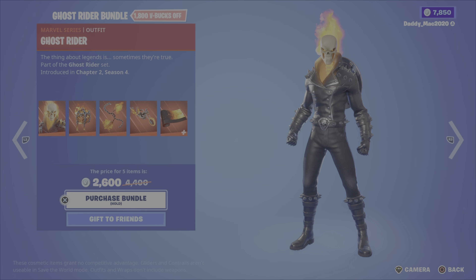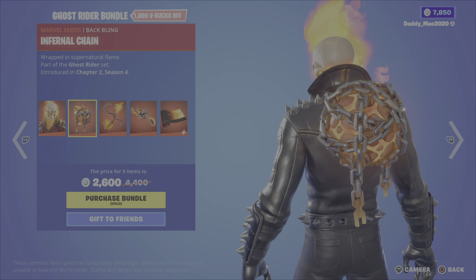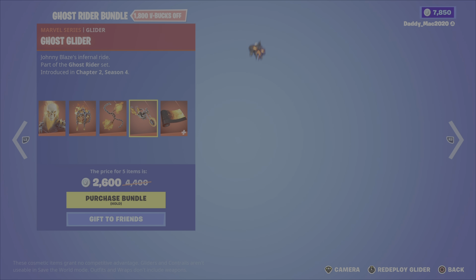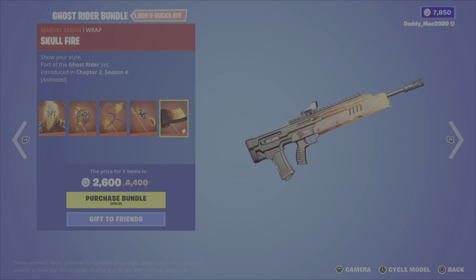Next up, the Ghost Rider bundle. It includes Ghost Rider, the infernal chain back bling, the soul fire chains pickaxe, the ghost glider — which looks really cool — and the skull fire wrap, an animated wrap that's nice looking. 2,600 V-Bucks for the bundle, or you can get the outfit, the pickaxe, the wrap, or that glider on their own.